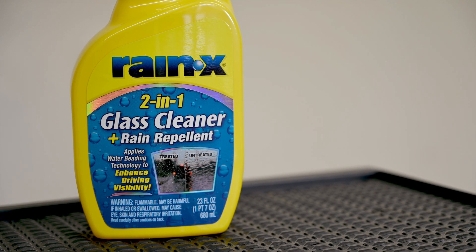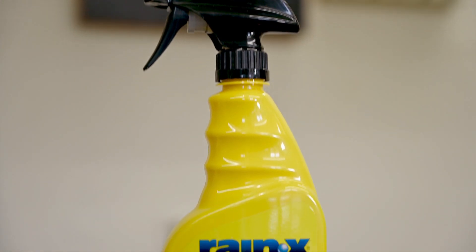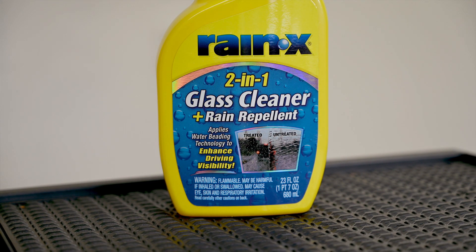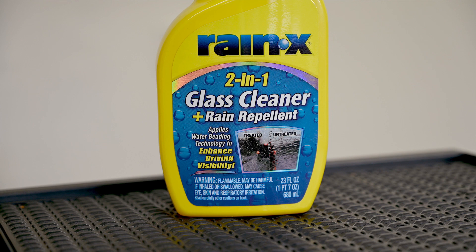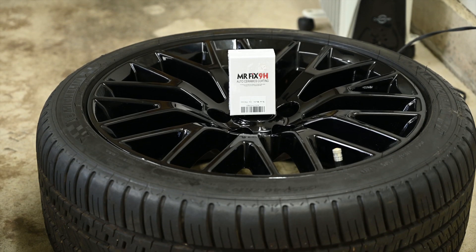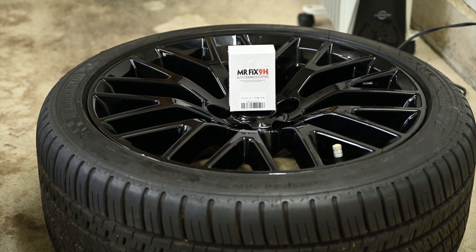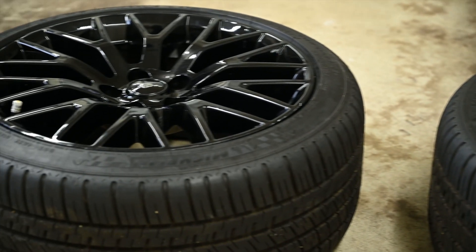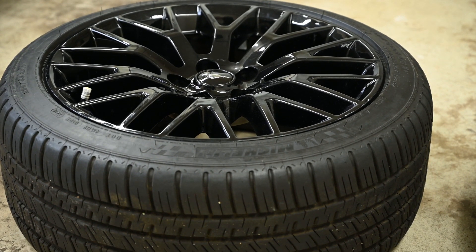Contestant number three is Rain-X 2-in-1 Glass Cleaner Plus Rain Repellent. I expect it to go on quick and provide the least amount of protection, but at around $5 for a 23-ounce bottle, I can afford to apply it more often as needed. We'll put the Mr. Fix ceramic coating on the driver's side front wheel, the Rain-X Water Repellent on the driver's back wheel, and the Rain-X 2-in-1 Cleaner on the passenger side rear wheel. The passenger side front wheel will be left unprotected for comparison.